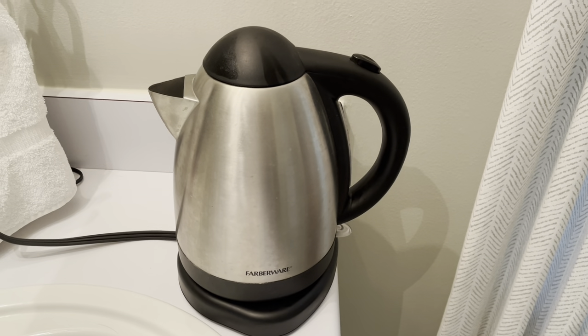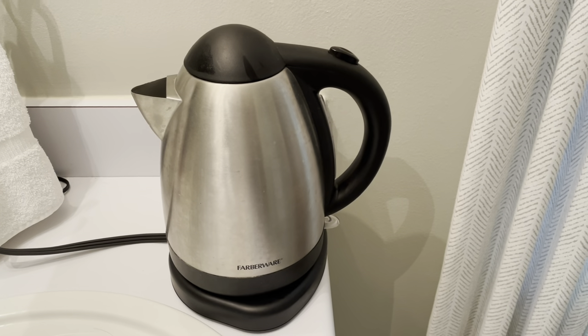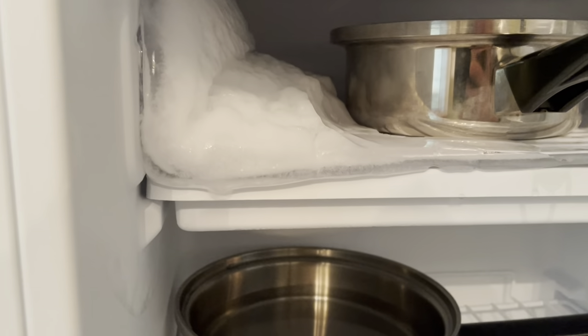All right guys, so I'm kettling some more water — boiling it, whatever your term is. Here's the progress we're at right now. It's doing well. It's only about 10 minutes in. You can see a nice steady drip.